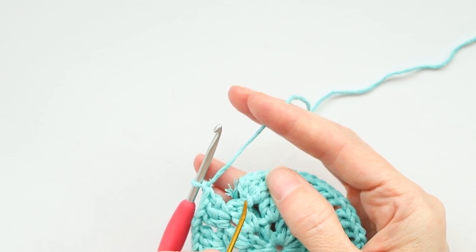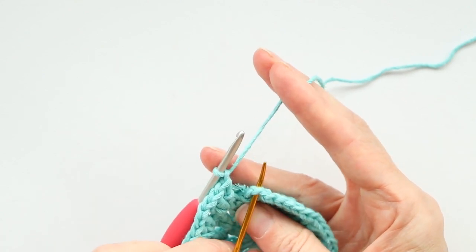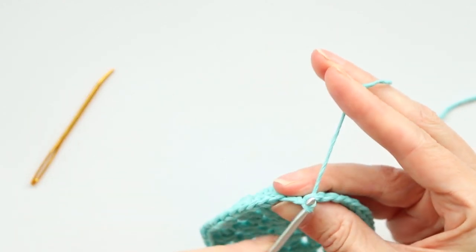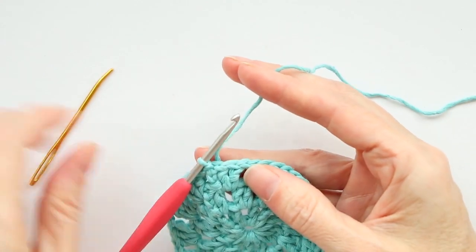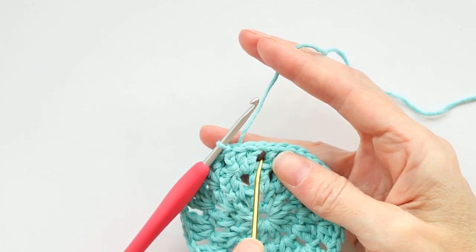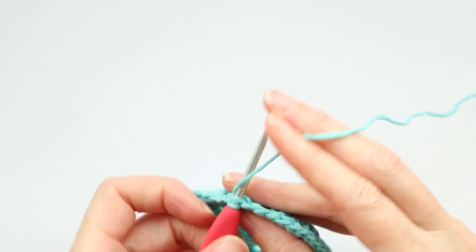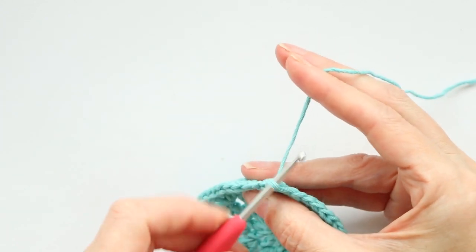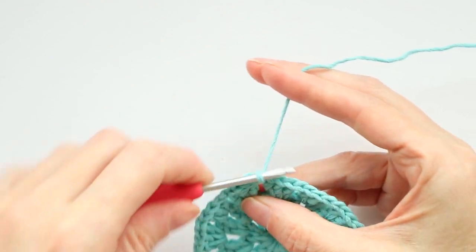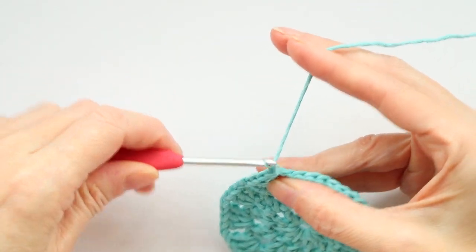Now we're gonna slip stitch to the top of the chain three. Because we slip stitched over, there is a V hiding underneath that slip stitch, so it looks like a chain two — but if you pull it back you can see the V underneath. One, two, and three — go into this third chain with two loops of that stitch on your hook, slip stitch. Now we're gonna slip stitch over to the space: one stitch, two stitches, then into the space — three slip stitches total, worked loosely.